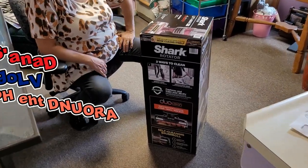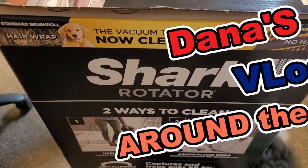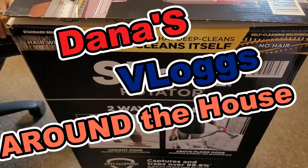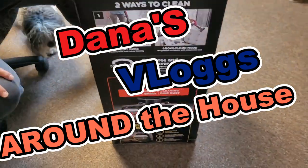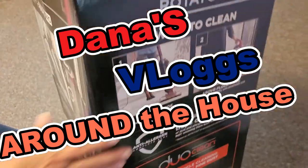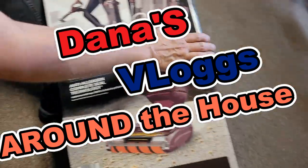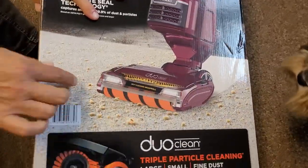Hey Danny and welcome to Around the House. We're at it again. This time she picked up the Shark Rotator Lift Away Pro with Duo Clean. Duo Clean means it cleans your carpet but it'll also shine your floor.